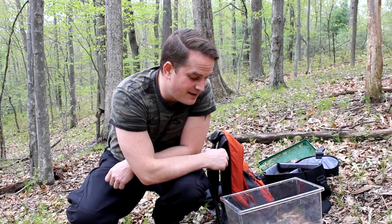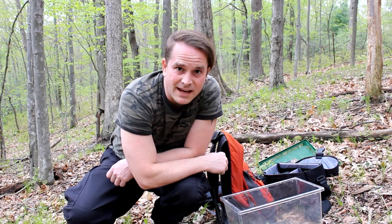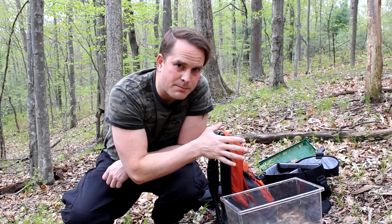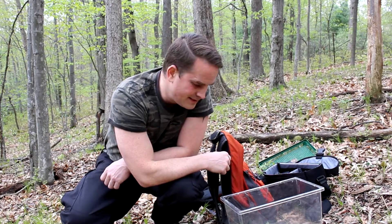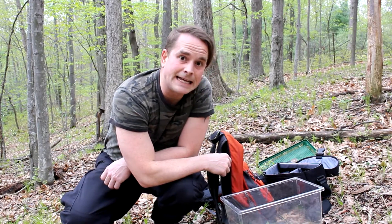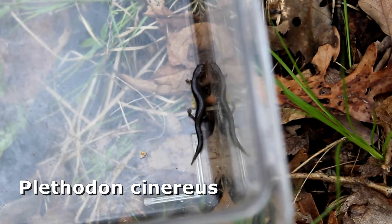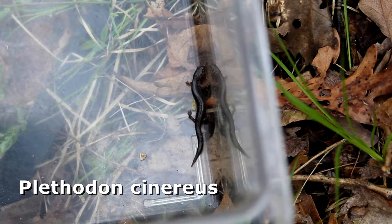It doesn't have a redback. The redback salamander has two different phases: there's redback and then there's what they call leadback — leadback meaning the color of it because it's a bit of a gray color. But this is indeed a redback salamander, and he or she is really tiny. Plethodon cinereus in all his or her glory — this one looks pretty young.